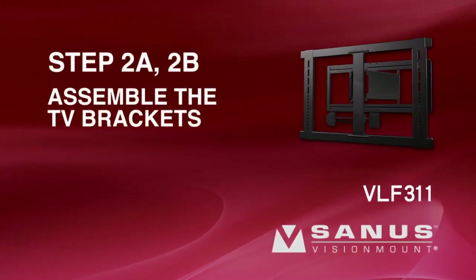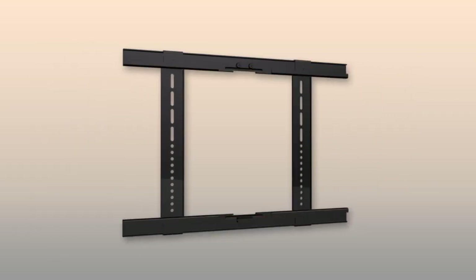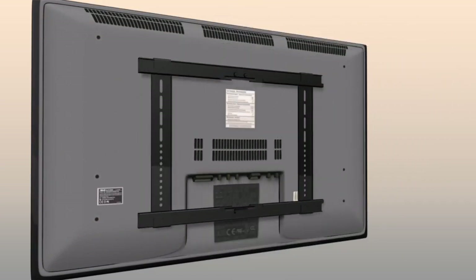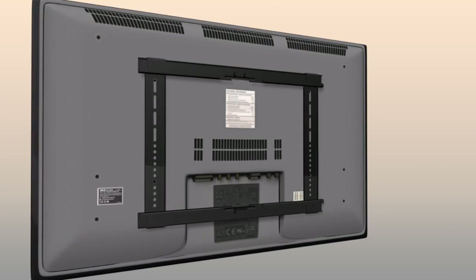Steps 2A and 2B: Assemble the TV brackets. Slide the vertical brackets onto the horizontal brackets. Position the TV bracket assembly over the TV. Slide the vertical brackets left or right until they are correctly positioned over the mounting holes on the back of the TV.